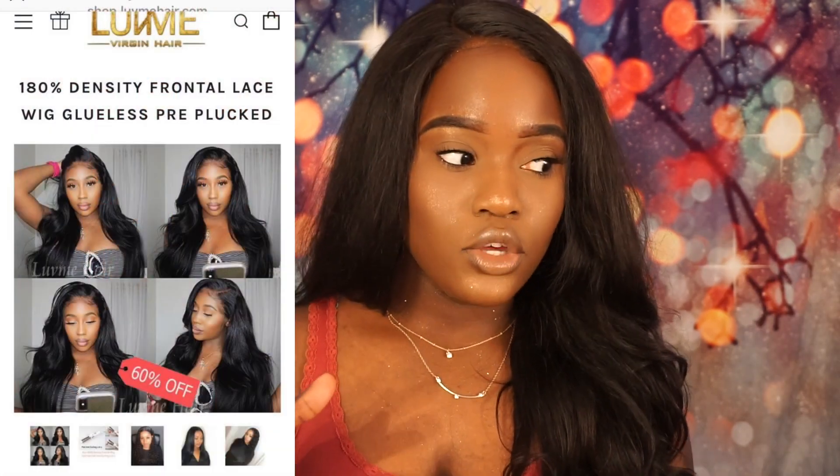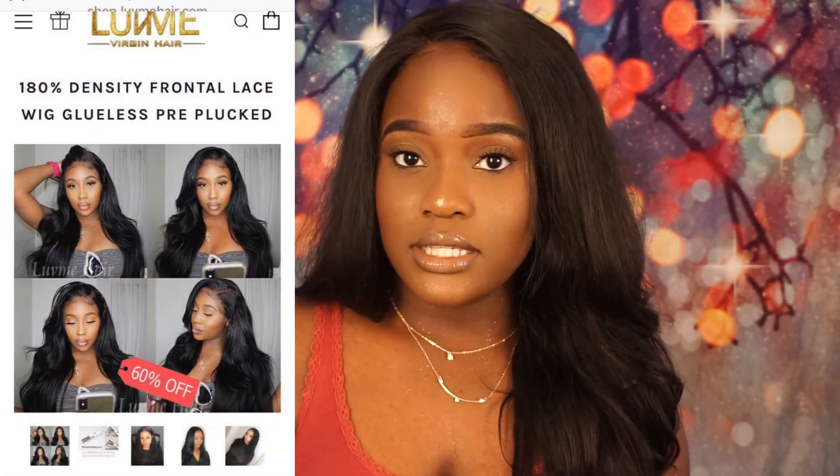Hey guys, it's Valeri here. Welcome back to my channel. In this video I'm going to be reviewing the Love Me Virgin Hair. Love Me reached out to me on Instagram — I feel like such a YouTuber — they wanted to do a collab with me on this hair that I'm wearing right now. I'll leave all the information about this hair on screen so you guys can see it. Free hair, it's summertime, so of course I said yes. This is the hair I'm reviewing and it's actually very cute, so if you want to see all the details, keep watching.